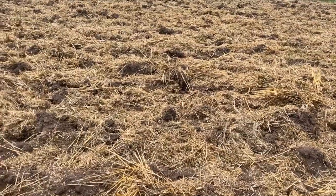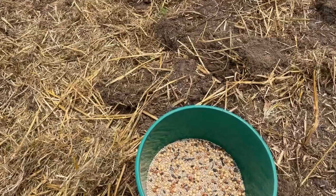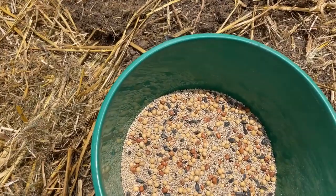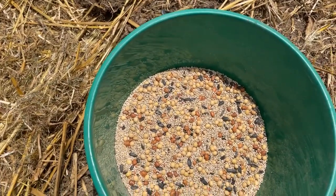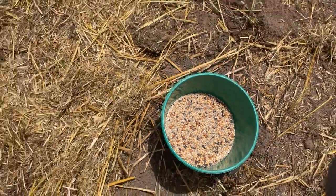The mix that we're looking at doing today is a millet, soybean, sunhemp, sunflower and cowpea mix. This mix should encourage species diversity to encourage our microbial community and hopefully improve soil health.